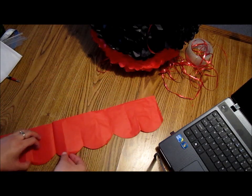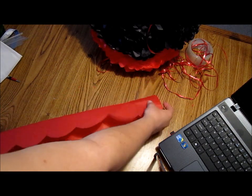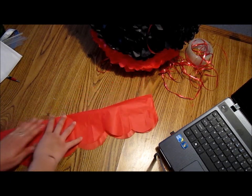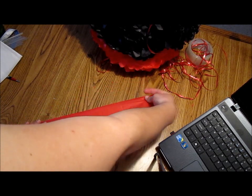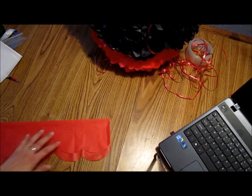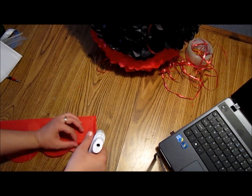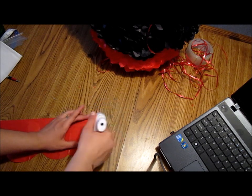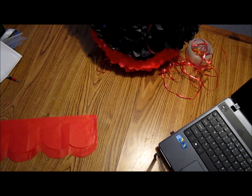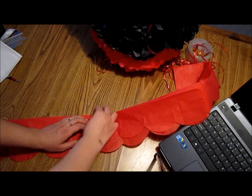I'm not sure yet if I want to add white behind it, below it. But I might do it so it can contrast the color of the body. So I'm going to add some glue there and some glue here, and I'm going to put them together, sort of like that.